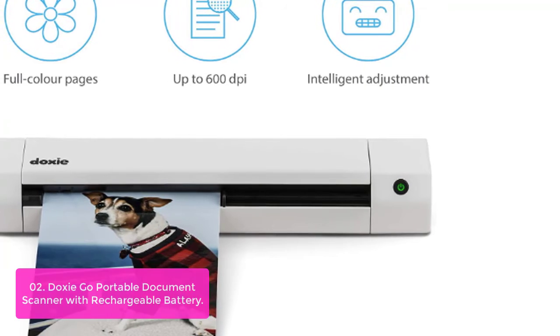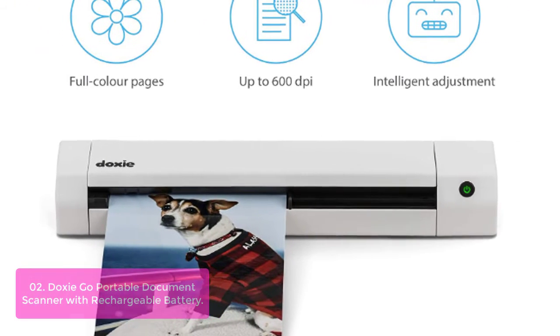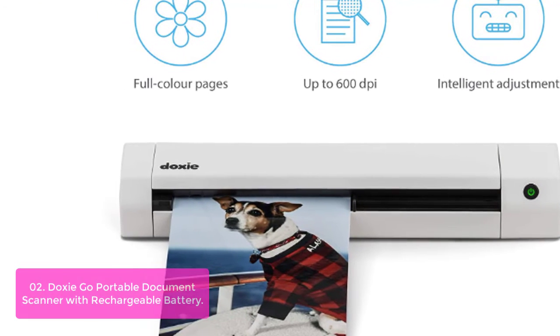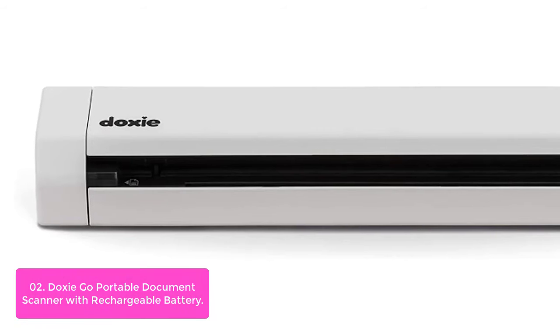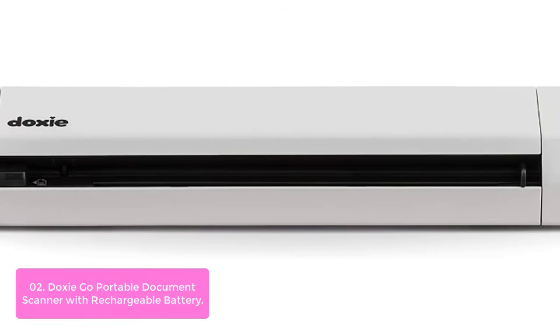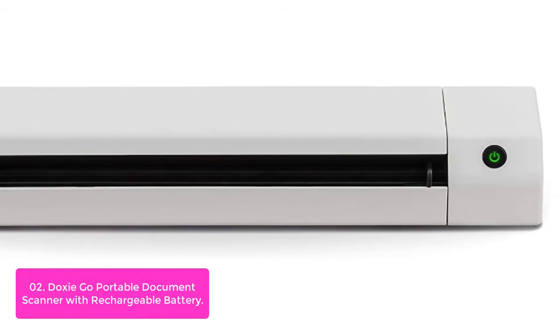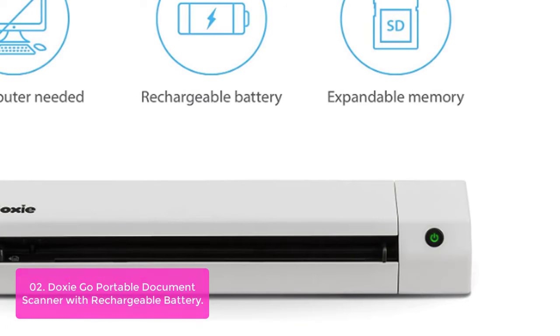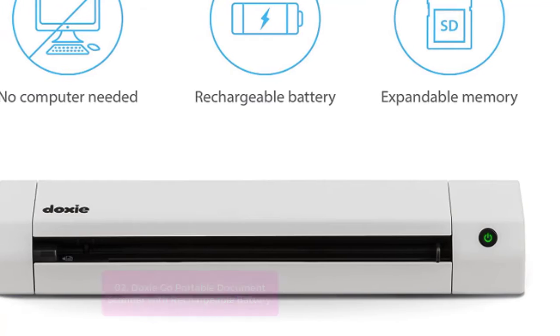List number 2: Doxie Go SE Portable Document Scanner with Rechargeable Battery. The Doxie Go SE is the newest member of the family of portable digital scanners with up to 600 dpi scanning. It delivers stunning results in 8 seconds, giving you the freedom to scan documents from virtually anywhere. Doxie makes it easy to scan documents at your desk or on the go — simply insert your paper, snap, and scan.